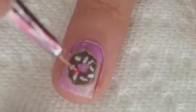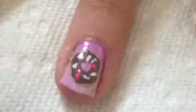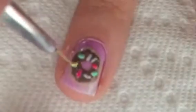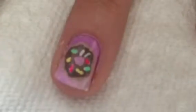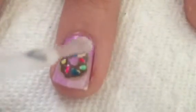Finally, with that same striper dipped in multiple different color polishes, just fill in all the white lines you just created. Then add a clear top coat to finish off the design.